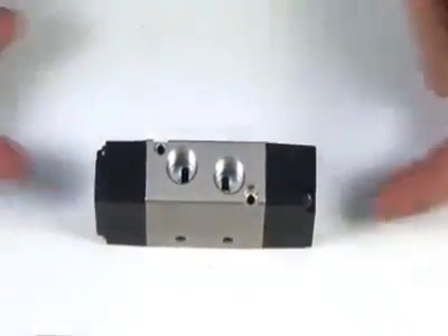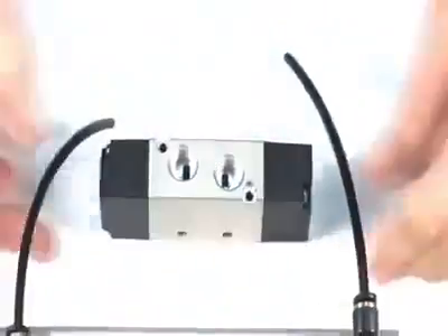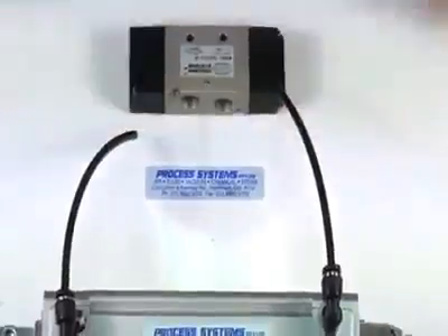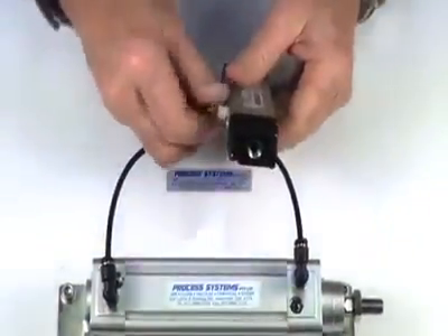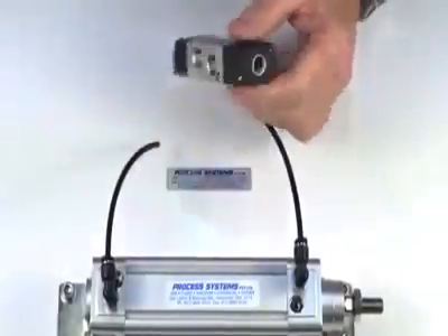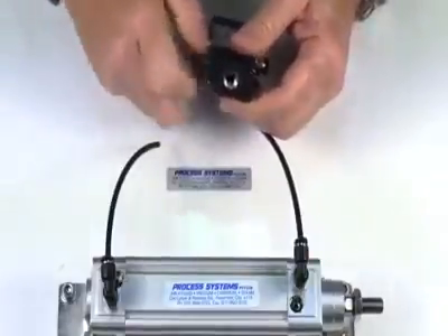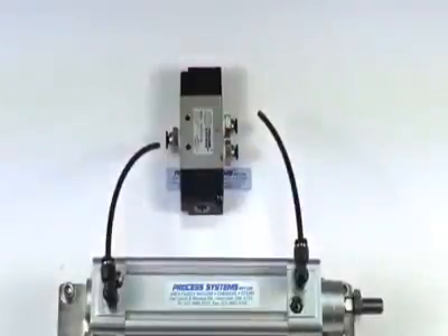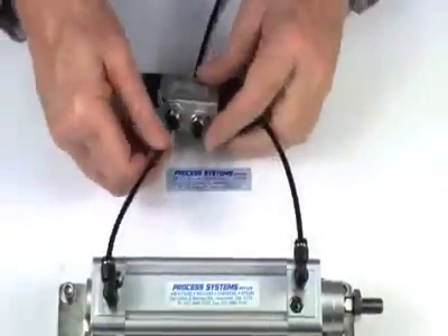The valve is operated from both directions and in this case it'll operate a double acting ram like this. We'll demonstrate that. Put a supply into the inlet port.